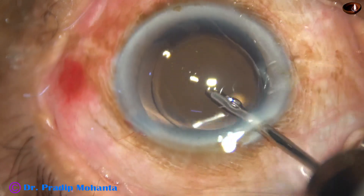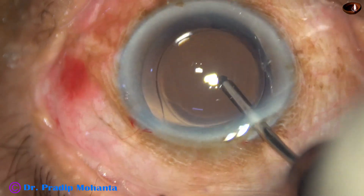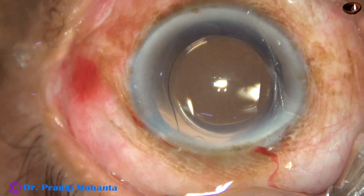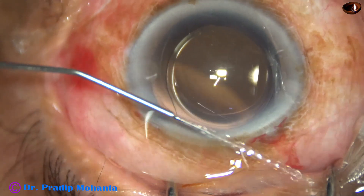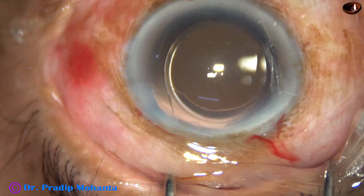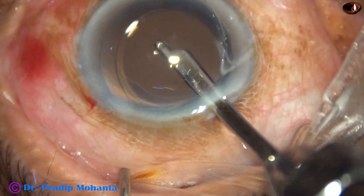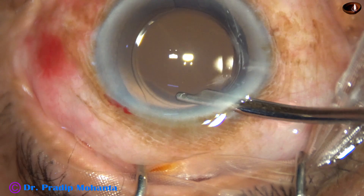The irrigating probe dials the lens. All the visco has come out by irrigation. This is a bit of moxifloxacin. Now I close the side port, hydrating corneal stroma on either side of this stab wound. And finally, a last lavage of the anterior chamber — at this time, whatever visco remains stuck to the corneal endothelium comes out. And now the anterior chamber is nicely formed.